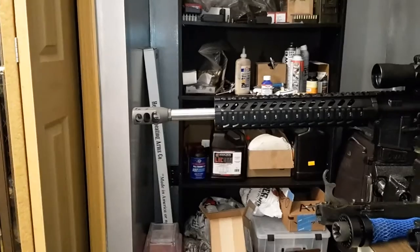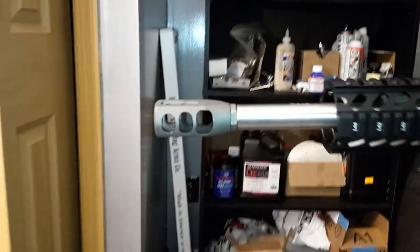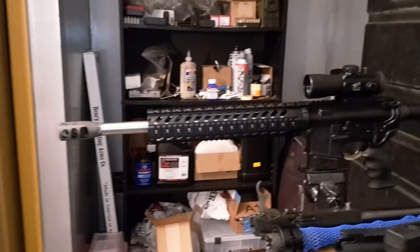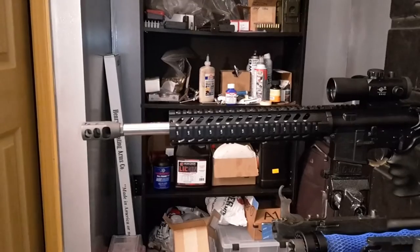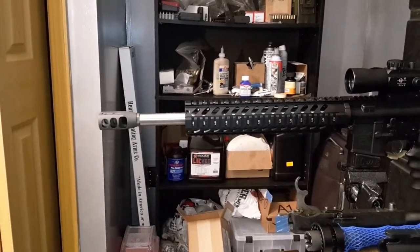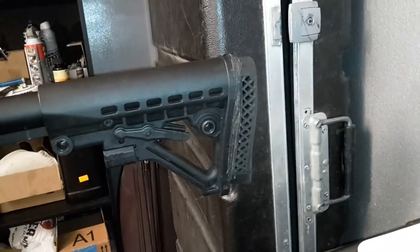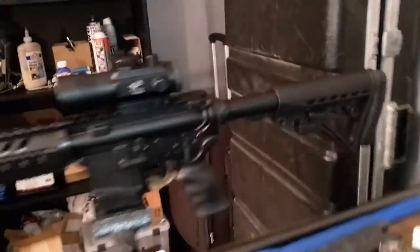With that muzzle brake on there — and it's a must on these Beowulfs — it was kicking worse than my 12 gauge shooting slugs. Whenever you shoot slugs, you don't want to shoot that many, but I would shoot like 20 at a time when I was testing this thing and my shoulder was getting hurt. I actually bruised my shoulder once because I didn't have a butt pad on it. I got one on there now — I screwed and glued it right to the back of my stock.